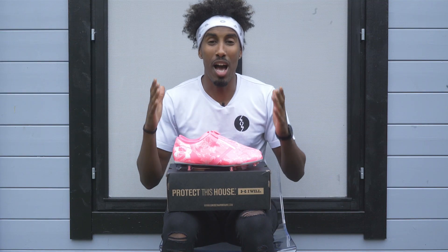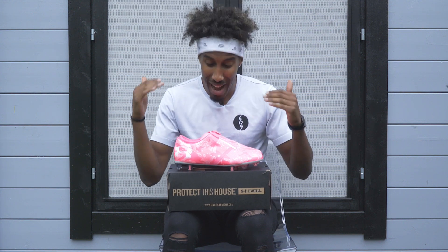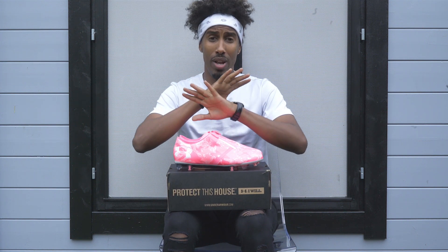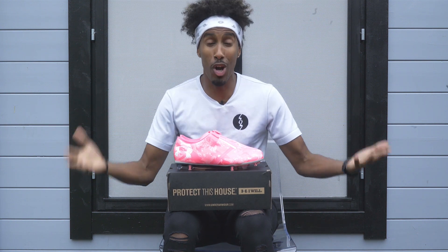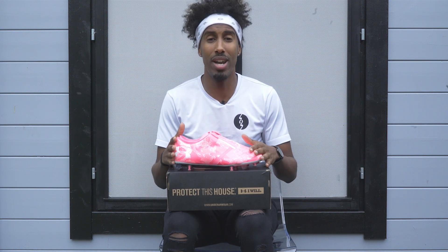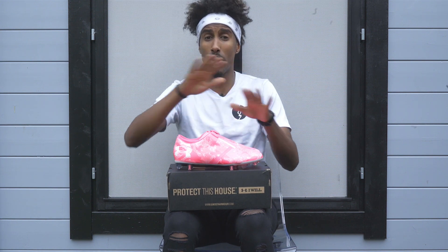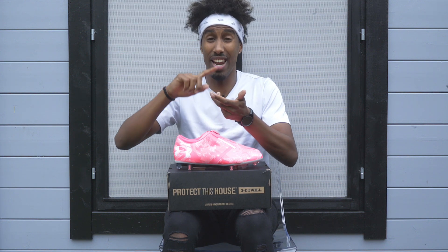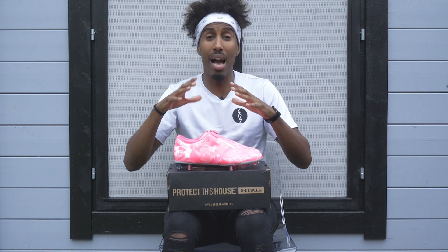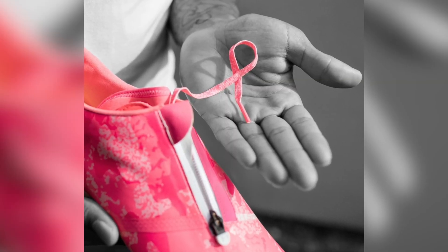We finally managed to get a pair of the Under Armour Spotlight Pro 2.0s in the lab. I said 'power of pink' in the beginning because it is October and that means it's breast cancer awareness month. Under Armour have designed footwear and apparel across the board in all sports — from football to rugby to even the NBA and NFL — and all their athletes will be wearing pink to signify breast cancer awareness and their support.